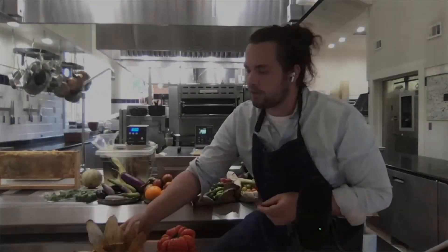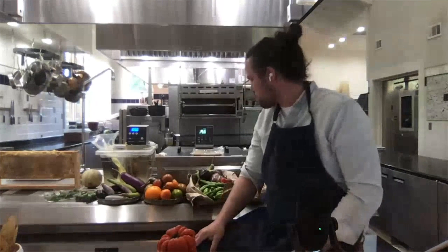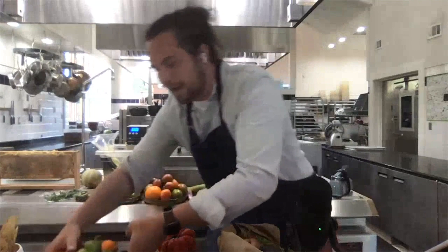Another ingredient we're looking at today is peppers. Peppers are about as broad of a plant family as any other family that we've seen. From hot to sweet to hard and bitter to black, we've got about a dozen or two dozen varieties here of different peppers.